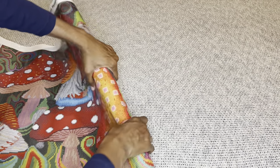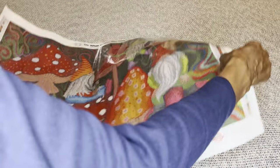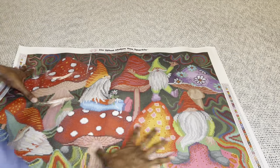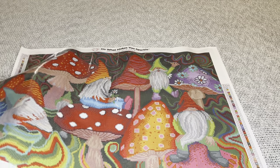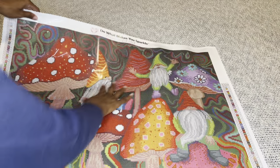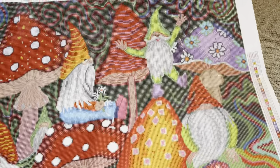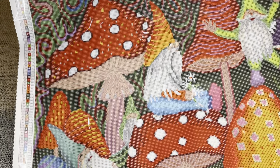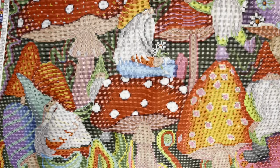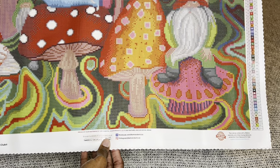I'm going to roll the canvas back a little bit - it's on the stiffer side, but that won't hurt it. The colors are just jumping off the canvas! Look at these beautiful mushrooms and cute little gnomes.